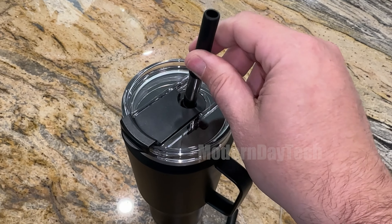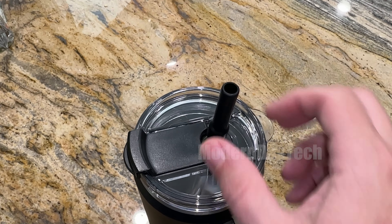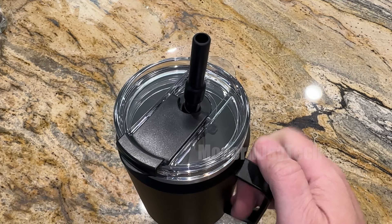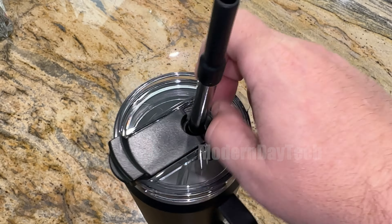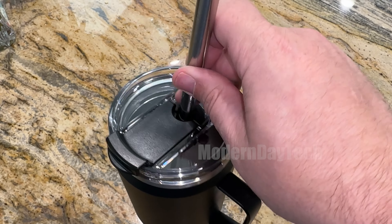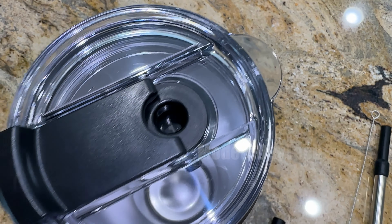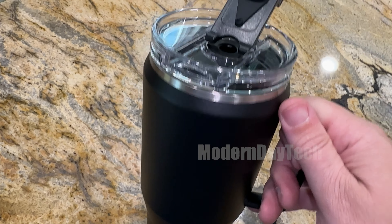This thing is insulated and I was quite surprised how well it kept my cold drinks cold. I tested this for a couple hours and came back — didn't even look like the ice melted at all, and even the next day it was still there. I couldn't believe it.